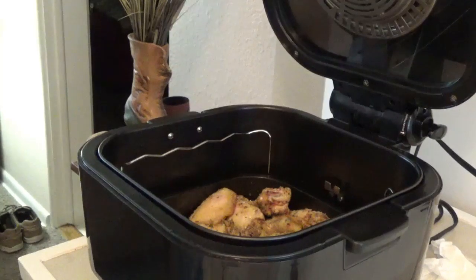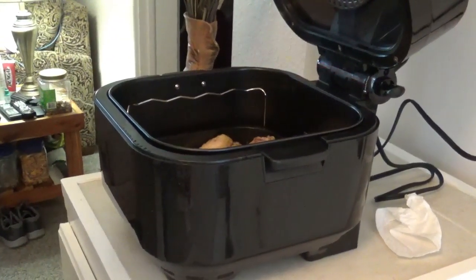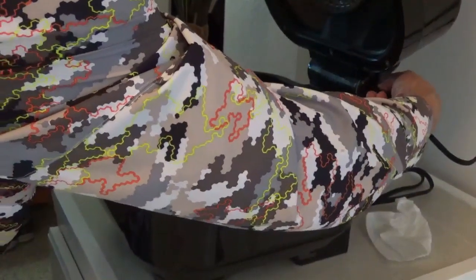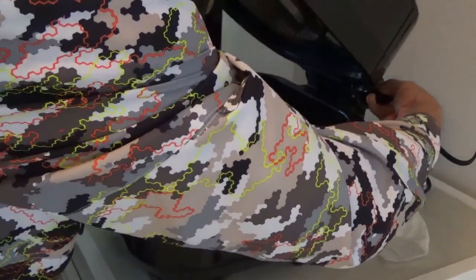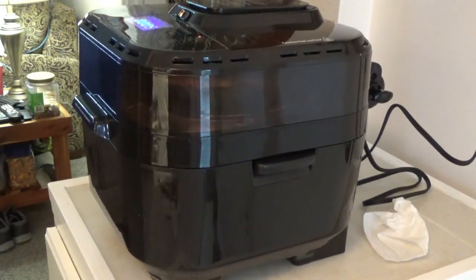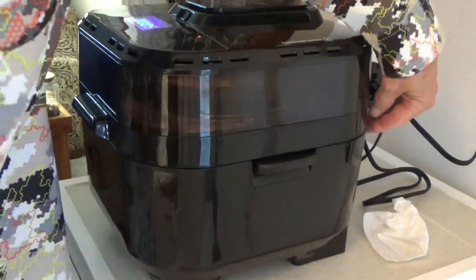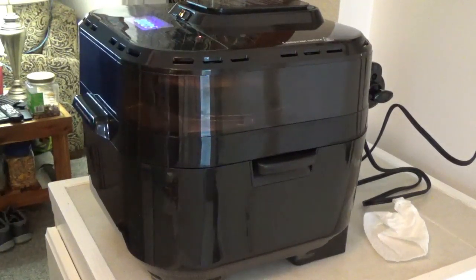Now for that tricky thing with the lid — I want to show you a little bit better how to pull that knob. You've got to be careful because you can get burned. You take your thumb and push in on the side of the handle and just let it down easy, and it'll start right back up. It gets warm too, so be aware of that.